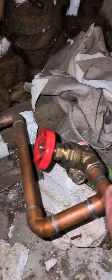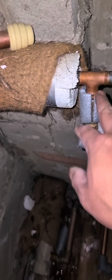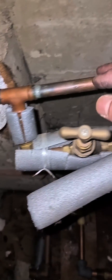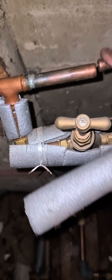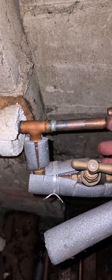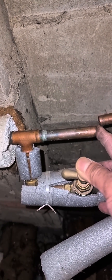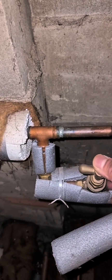Conversion of regular boiler to system boiler. This is the F&E tank supply — disconnected and capped off. Feed disconnected and capped off. F&E cold water supply to the tank and the F&E pipe — I'm going to cap it off here. I'm just going to isolate this supply to the F&E tank. This one is connected to the valve which connects to the central heating via filling loop.